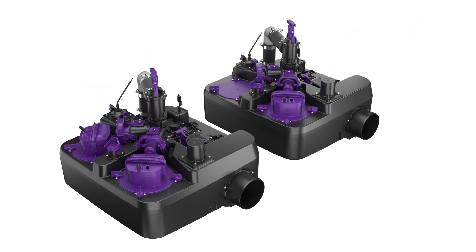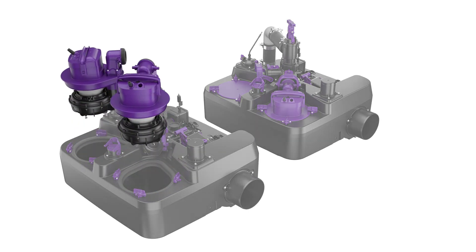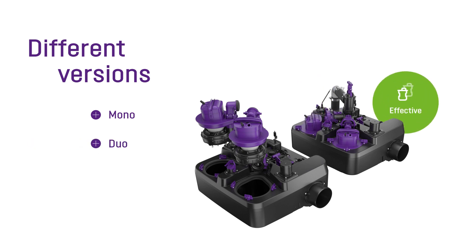The Ecolift-L is available as a mono or duo system for private and commercial use. And it is good to know: a second pump can be retrofitted without any problems if required.